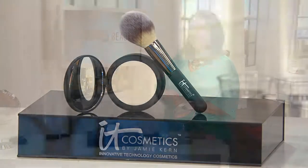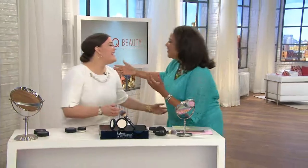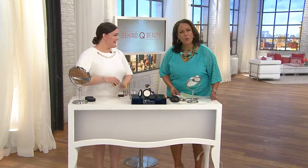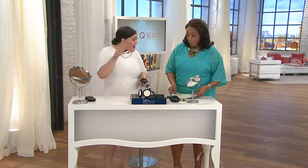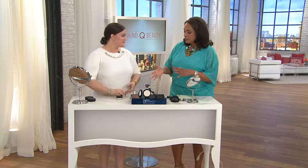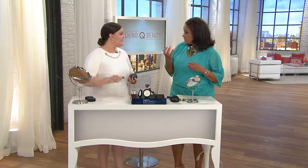Let me introduce you to Jamie Kern Lima — she is the founder of IT Cosmetics. Wonderful to see you. This is very exciting. I had a brain freeze a moment ago and Jamie was over there — she said 'Bye Bye Pores girl.' And Sheila yells 'Bye Bye Pores' because she's been using it in the loose jar for years, from the beginning. Tell everybody about this product because it started out in the loose formula.